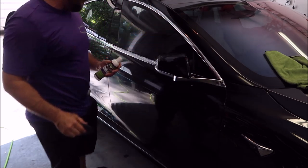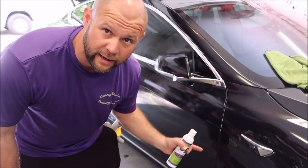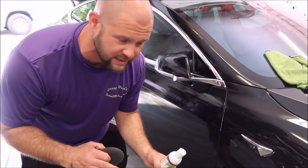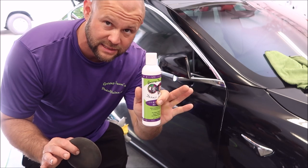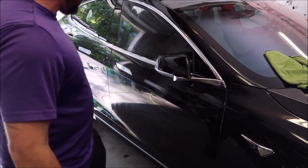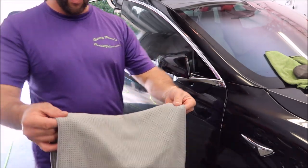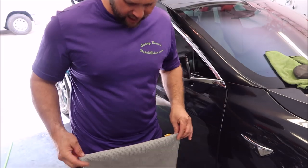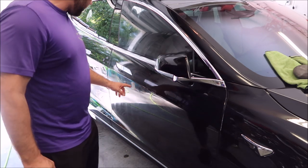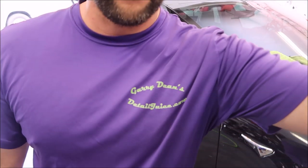Those two products together will harden and give an amazing outcome. I recommend doing one panel at a time. So what you just saw me do was apply Universal Coating with the HVLP spray gun to one panel, then about 20 seconds after that apply the Ultra Endurance Max Coat right on top with an applicator by hand. If you were to stop at the Universal Coating, you'd use a waffle weave drying towel to buff off the residue, but we didn't stop there. Now we let this haze up for a couple of minutes and then we'll buff it off.